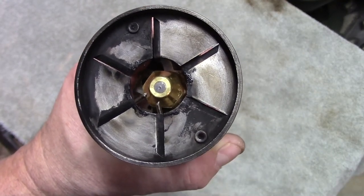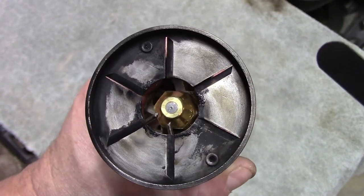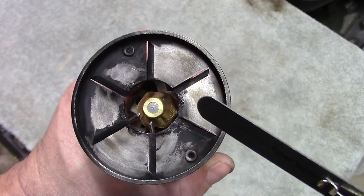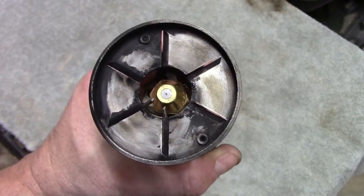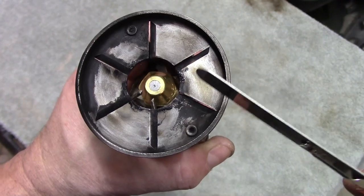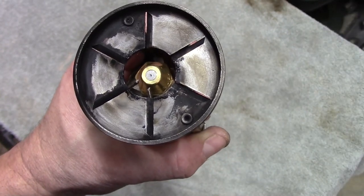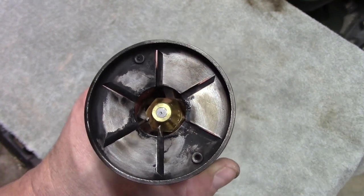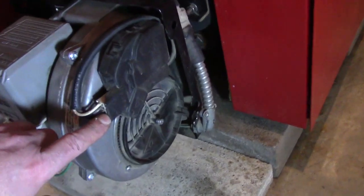I should mention these electrodes — I'll probably replace them next year; they've worn quite a bit. Also, if you're just tuning into this video and want to see how to remove and reinstall this assembly, that's in the nozzle replacement video — that's why I call this an addendum to that video. Let's get this thing installed and take a look at a couple of other things on the burner that I mentioned but didn't show.